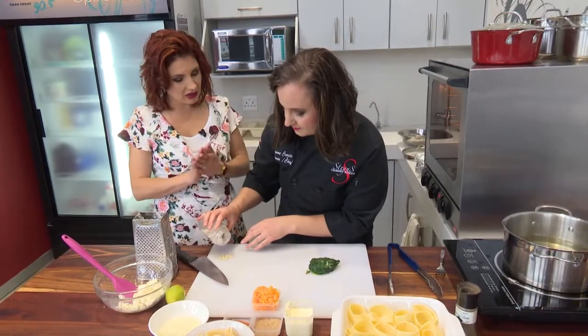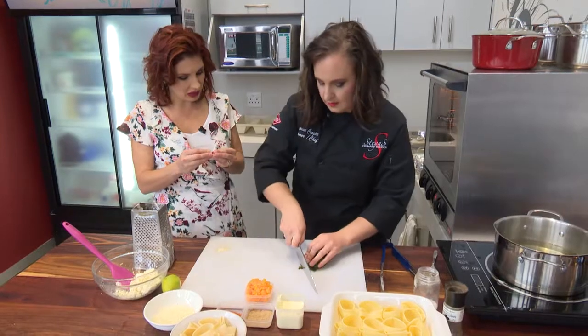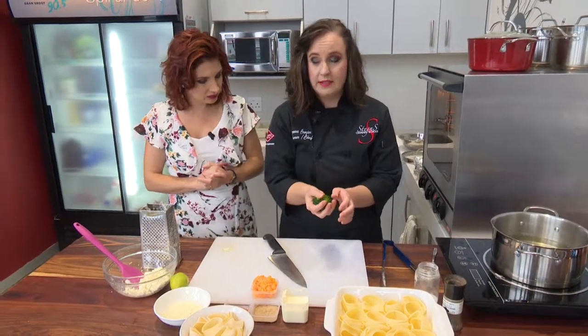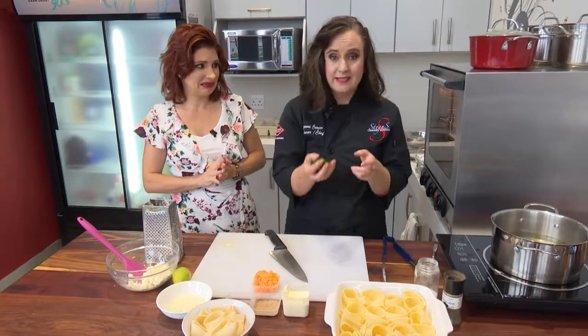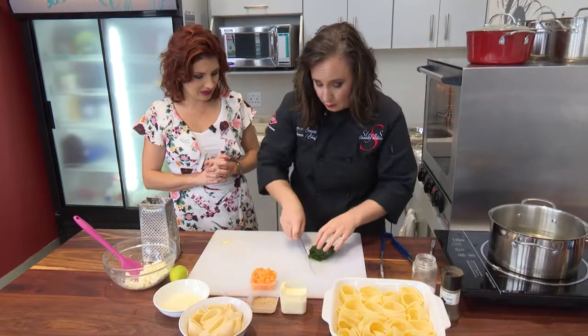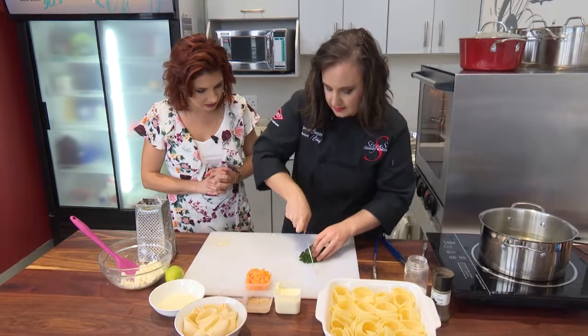So the spinach doesn't lose its nutrients. I want to squeeze all the water out, because if you don't, the spinach releases water and becomes watery. You don't want all that water going into the filling. So I'm going to squeeze it and then put all our good ingredients together, and then we'll fill our pastas.